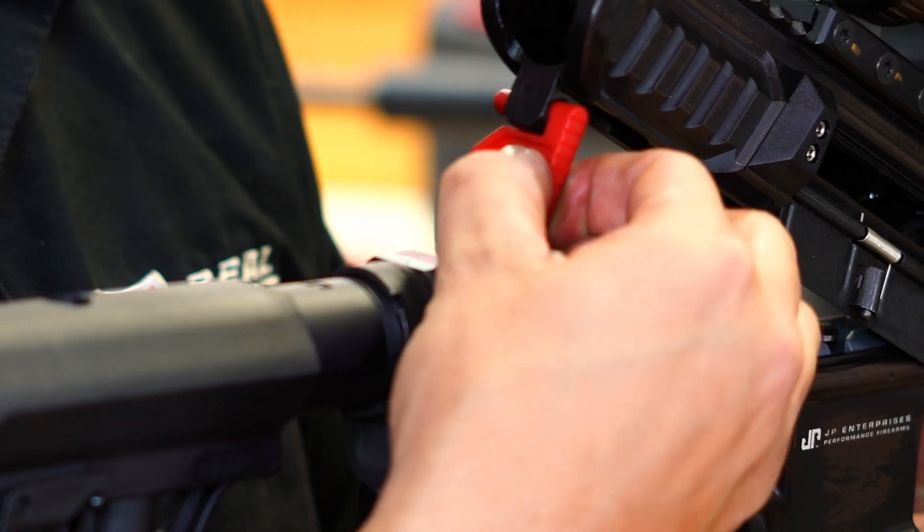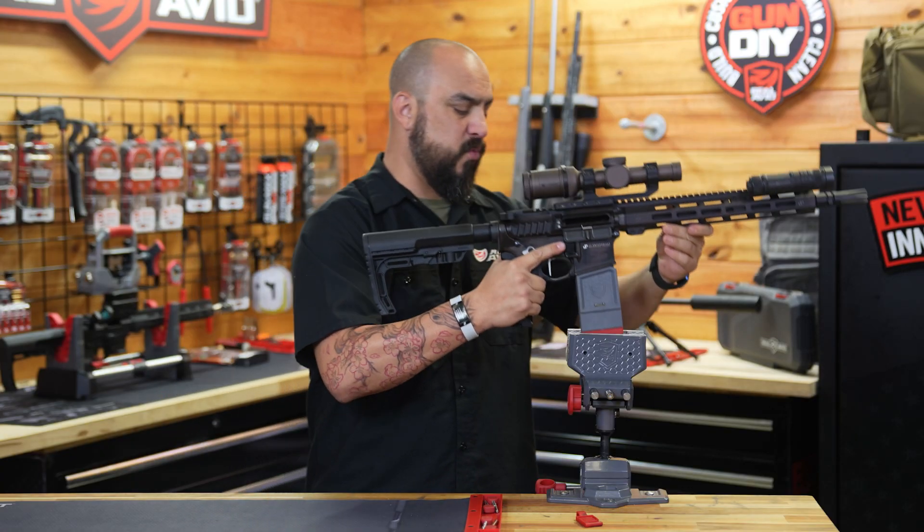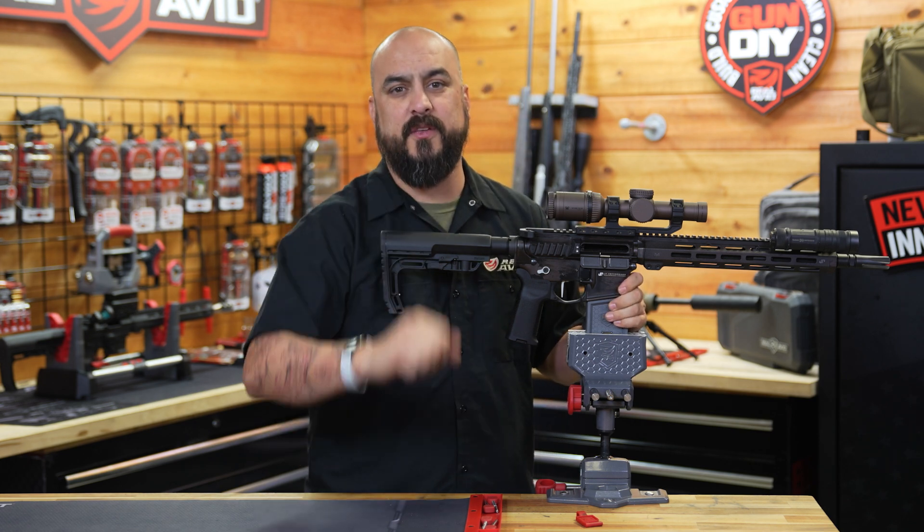When it comes to working on your AR-15, the Smart Fit AR-15 Vice Block is for you.